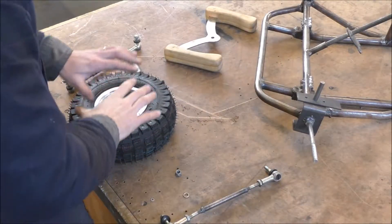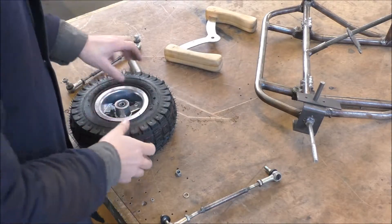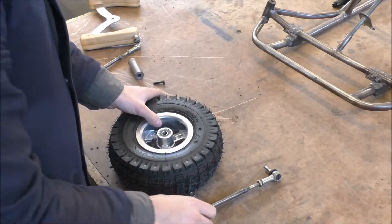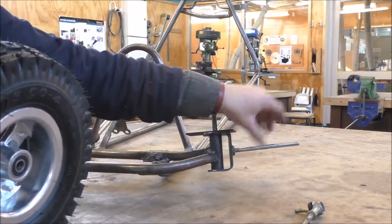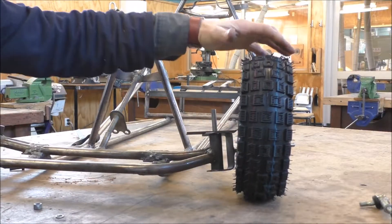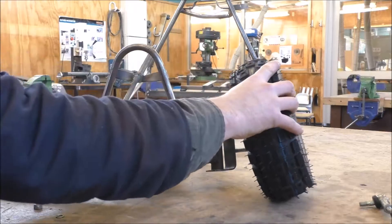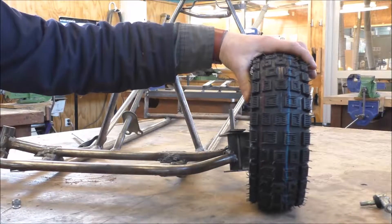Another thing to think about when designing your steering is how much camber you want on your wheels. Lots of people like the idea of lots of camber, but it affects how you drive quite a lot. Camber is the angle of the wheel. If the wheel is angling in towards the cart, that is positive camber. If the wheel is angling out on the stub axles, that is negative camber.